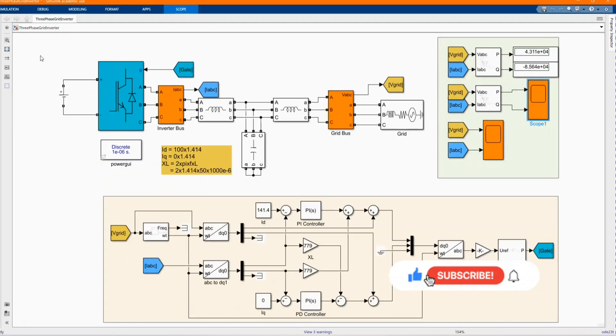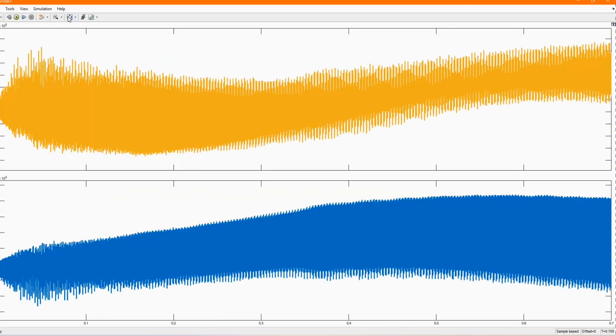Now let's check our results. Here we have all active and reactive power — these are the figures for the graph.